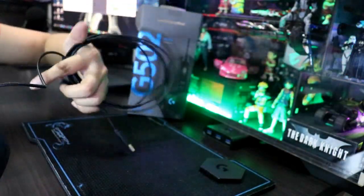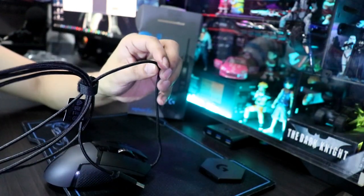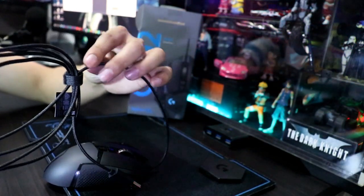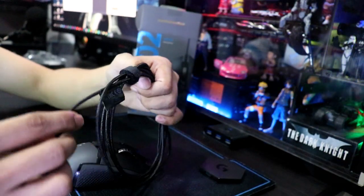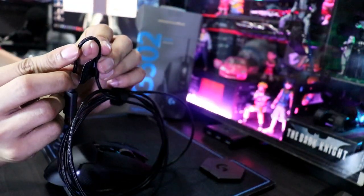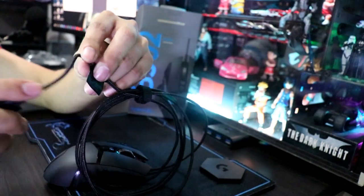Isa sa mga pinaka-upgrade niya ay itong wire niya compared dun sa naunang version. Mas manipis na ito guys, mas manipis pero mas matibay. Kasi yung naunang version, yung Proteus, makapal siya, tapos pag natagalan nang nabend, nasisira daw. Ito naman, napaka-flexible niya — kahit mag-ganon-ganon daw ito, walang problem.